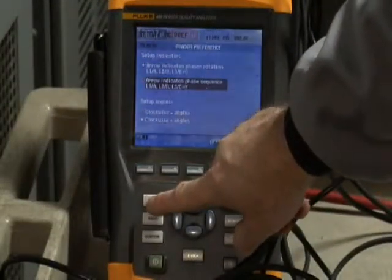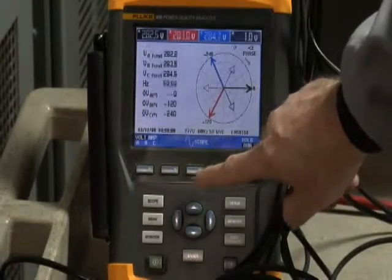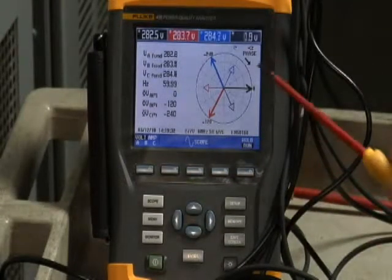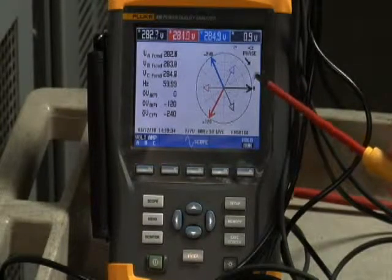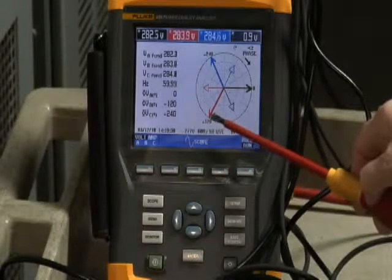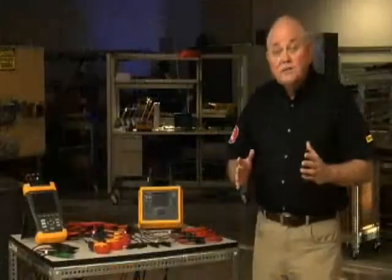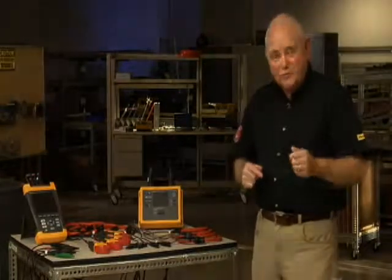Should you choose Phase Sequence, notice on your phase sequence diagram the arrow points in a clockwise direction, indicating you're moving from phase A to phase B to phase C for normal rotation. So the bottom line is: use a checklist and avoid those embarrassing moments. I'm Randy Barnett for Fluke.